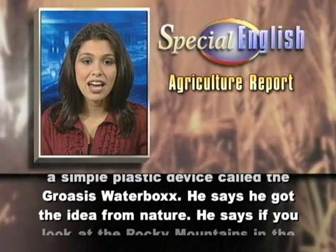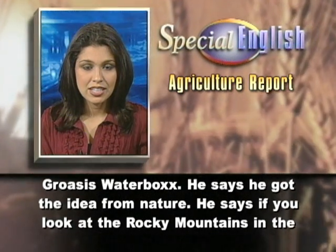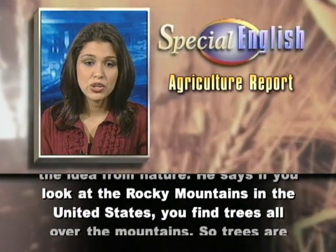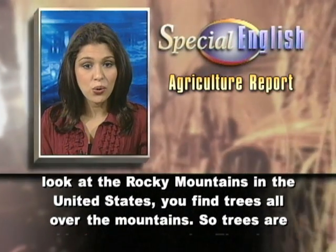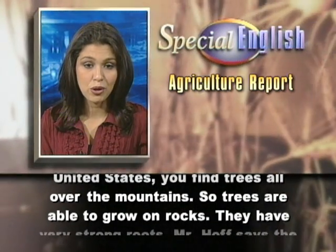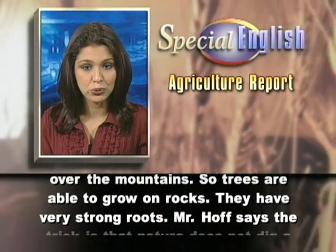He says he got the idea from nature. He says if you look at the Rocky Mountains in the United States, you find trees all over the mountains. So trees are able to grow on rocks. They have very strong roots.